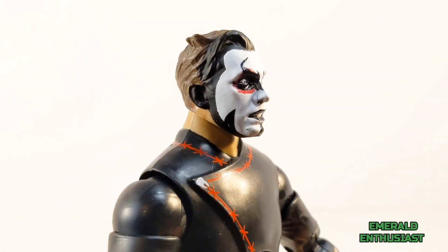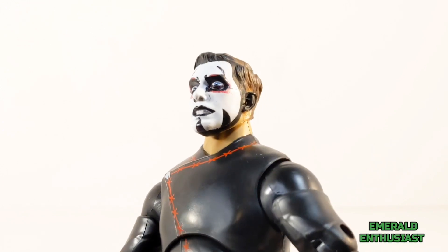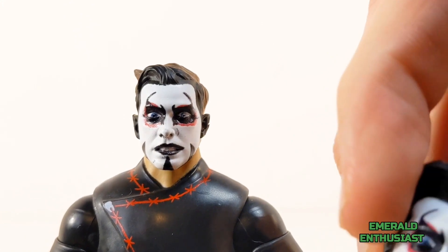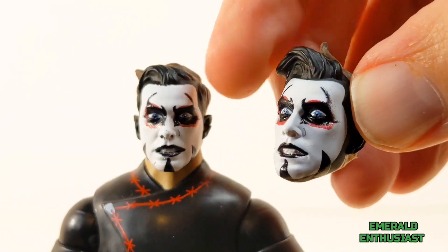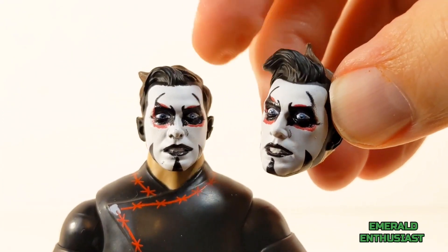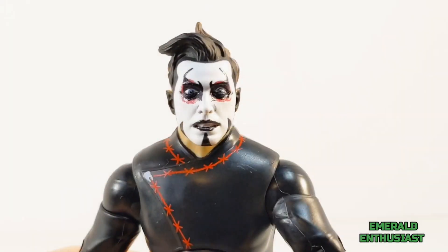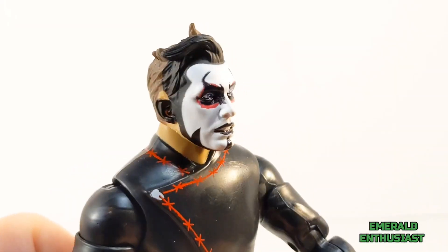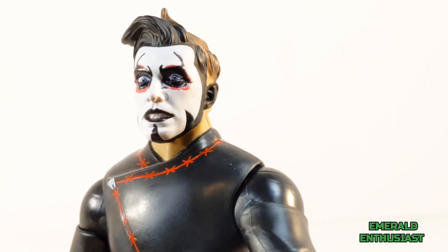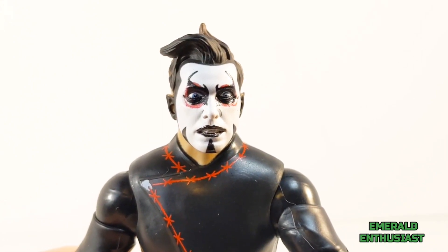Here's a close-up of the head sculpt, and the paint work is just outstanding — very intricate. You can see the black around the mouth and the black and red around the eyes. Here's the alternate head sculpt — again, very similar with the exception of the hair. I'm going to pop this onto the figure now, and here is the alternate head sculpt on the figure. The hair standing up adds to the crazed look — this is how I'm going to display my figure.